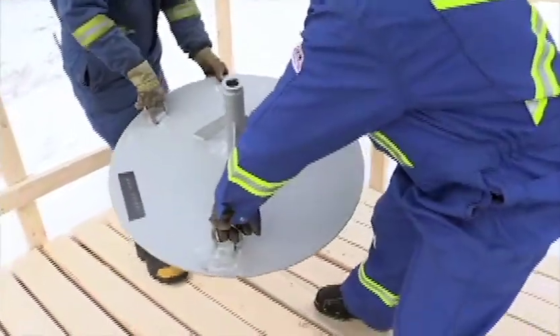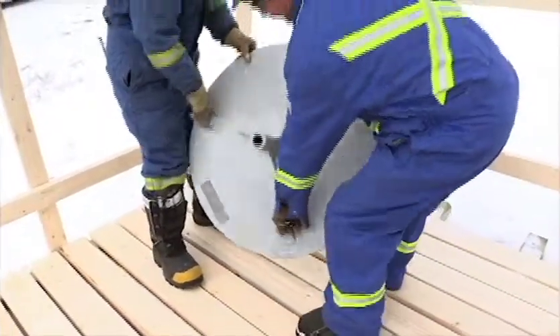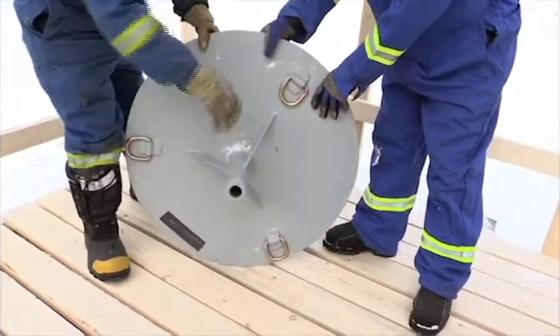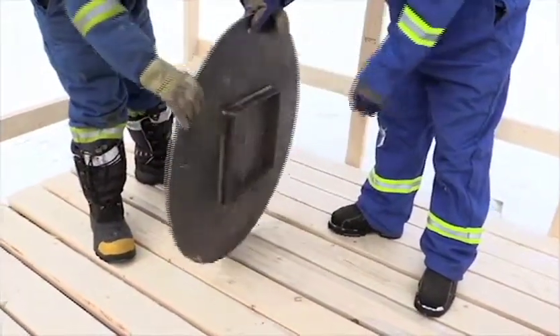The lower profile plate configuration has three handles that can easily be used to maneuver it into place on the deck floor. It also has a bracket on the bottom to hold it in place over the wellbore.